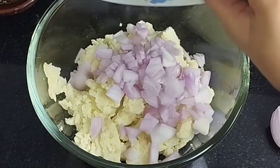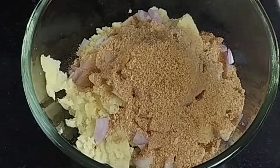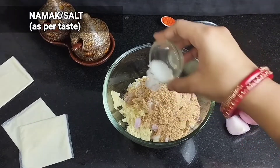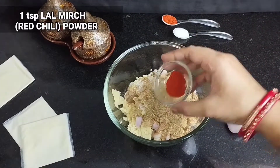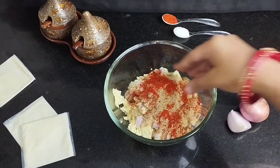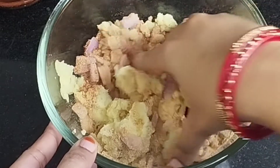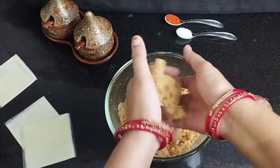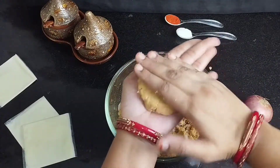Here I have 4 to 5 medium size vegetables. I am adding 1 medium size onion, bread crumbs, salt as per your taste, 1 teaspoon chaat masala, 1 teaspoon lal mirch, and butter as per your taste. We have to mix it well so that all the ingredients are mixed well.